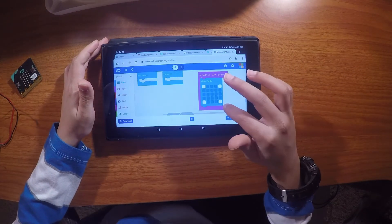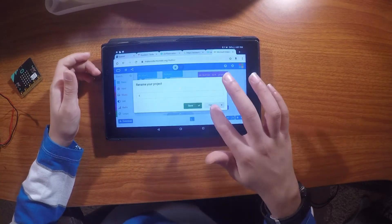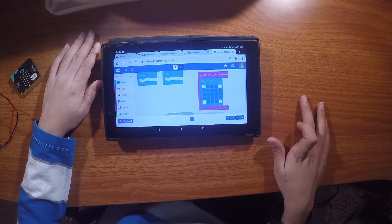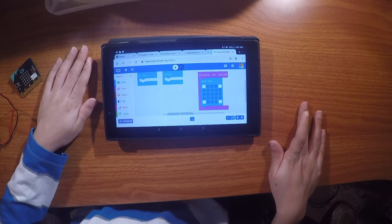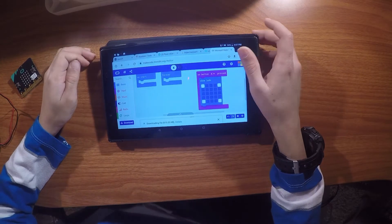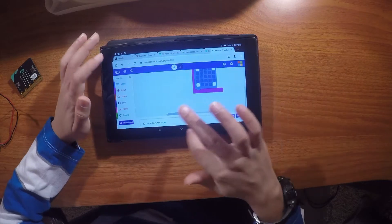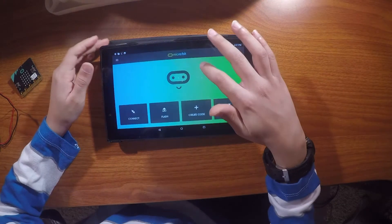I'll give the project a name — I'll call it 'four.' Then press Save. Pressing Save is the same thing as pressing Download, so now it's downloaded.